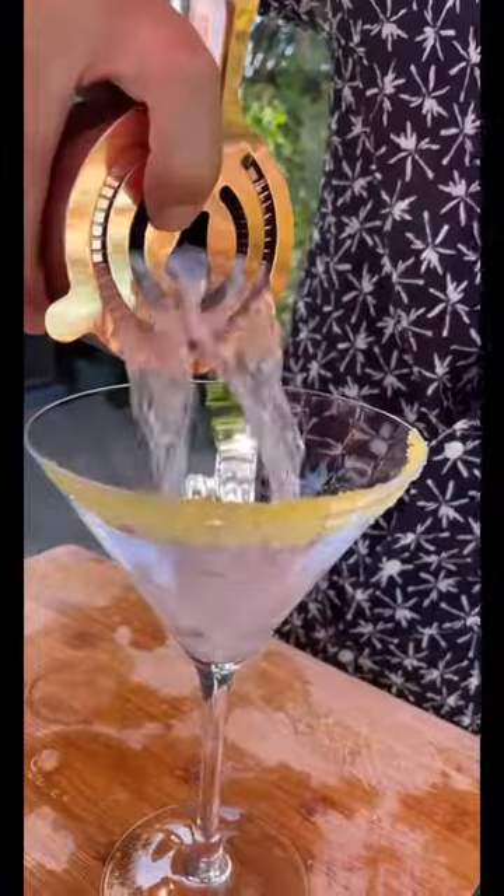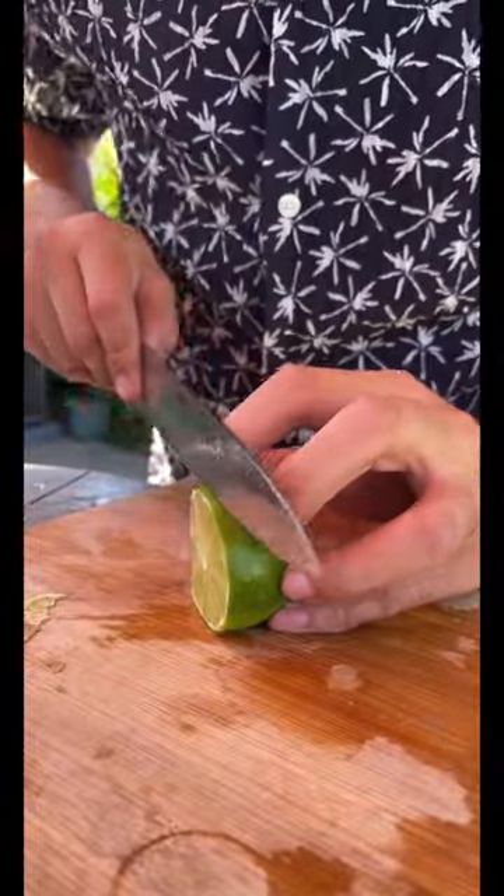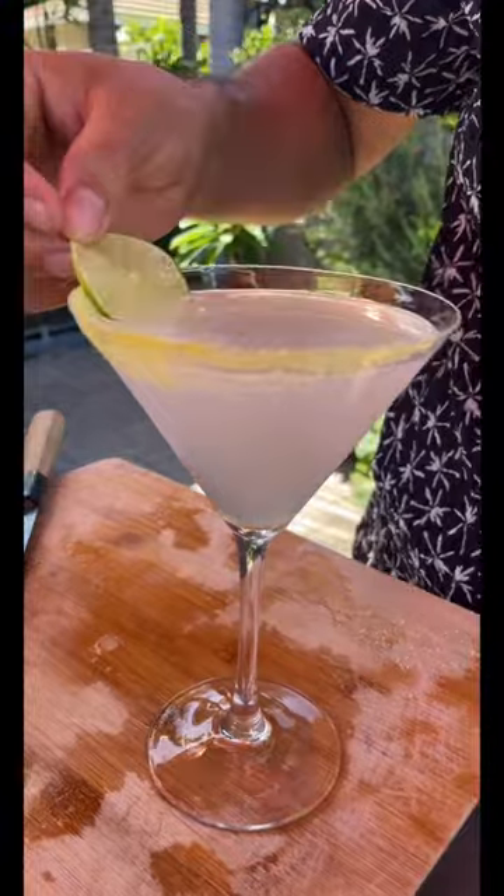Rim it with some sugar. Use a strainer just in case you don't like any pulp, and pour. And to garnish, let's slice a lime and put it on top. And look guys, that's how you make a simple lemon drop. Enjoy your Friday. Cheers.